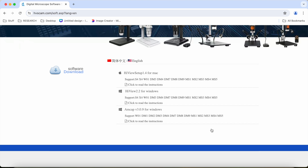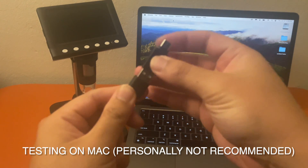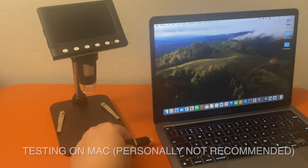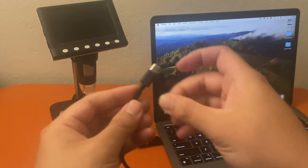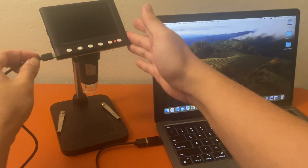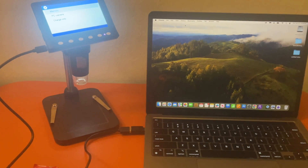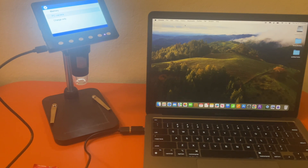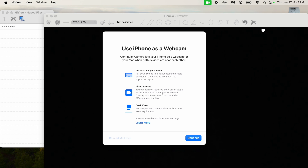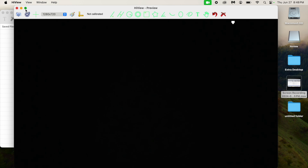Now let's do a Mac test. I'm going to the website again to download the Mac software. I personally do not recommend using this on Mac. I'm using a USB-A to USB-C adapter since my Mac doesn't have any USB-A ports. We're going to plug in the microscope, and then go to PC Camera again. One reason I don't recommend it on Mac is there are problems with the measurement software, a lot of permission requests, and it's generally buggy and doesn't work very well.